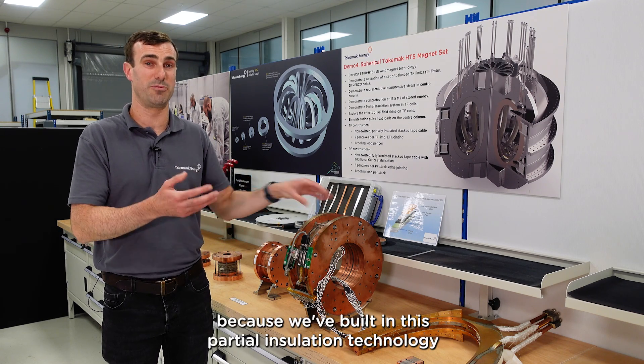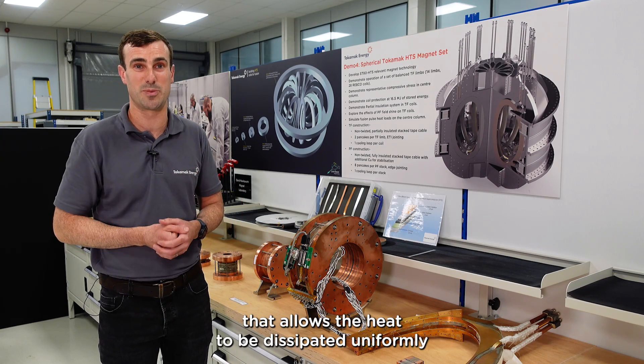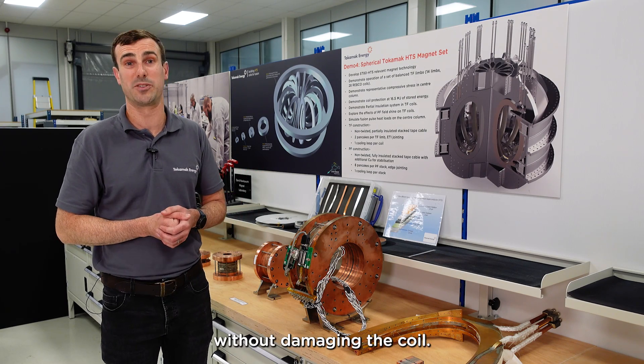What we found was that this coil did not degrade, because we've built in this partial insulation technology that allows the heat to be dissipated uniformly without damaging the coil.